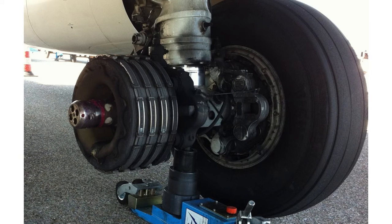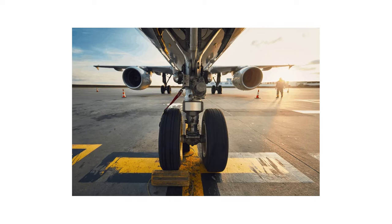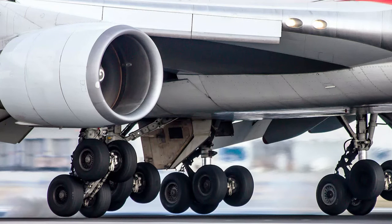One reason is that such a system cannot simply dissipate the required energy. To improve the braking capability and efficiency in most large aircraft, a braking system called a multi-disc brake setup is used. Between the rotors are stators, which are sandwiched between stacks of rotors. As friction pads, stators act as a brake. The rotors move with the wheels, while the stators remain static.